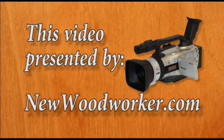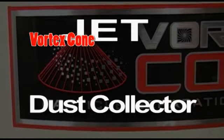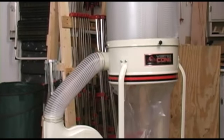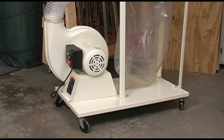This video is presented by newwoodworker.com. Jet has always made good dust collectors, but adding this vortex cone particle separation system stepped that up a bunch. I chose a vortex collector with a canister because they are very popular these days, and with good reason.